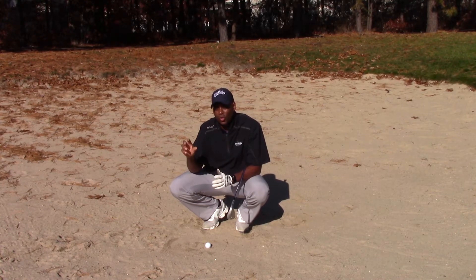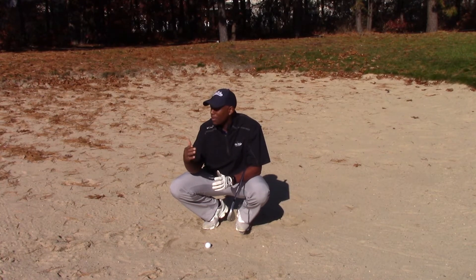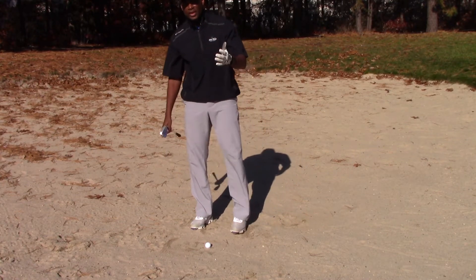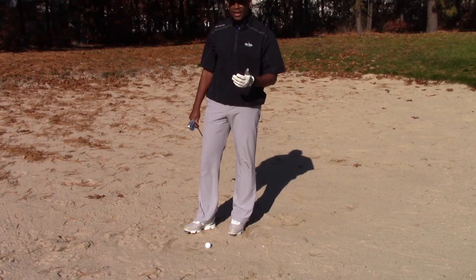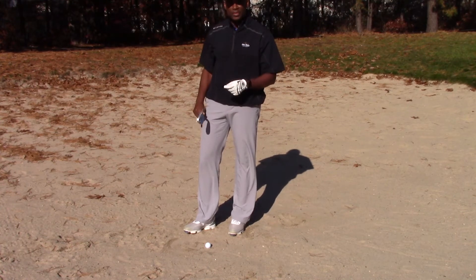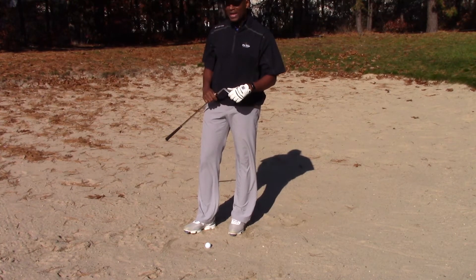So we're going to talk about the setup and how we approach a shot. I've got a 56-degree wedge here. You can use a sand wedge, you can use a lob wedge — different lofts are going to get you to your goal. That's something you have to go see your PGA professional about and figure out exactly what works for you, and it's going to require some practice.